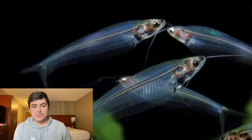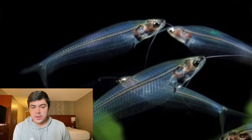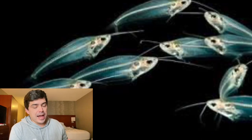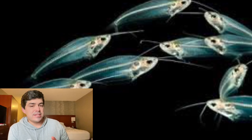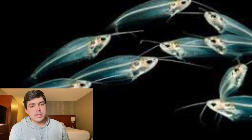The glass catfish is a schooling fish and should be kept in groups of about four or more, typically with a simulated current and a pH between 6.5 and 7.5. The ideal water temperature is going to be somewhere between 73 and 82 degrees Fahrenheit. They're known to eat mosquito larvae, brine shrimp, and bloodworms.